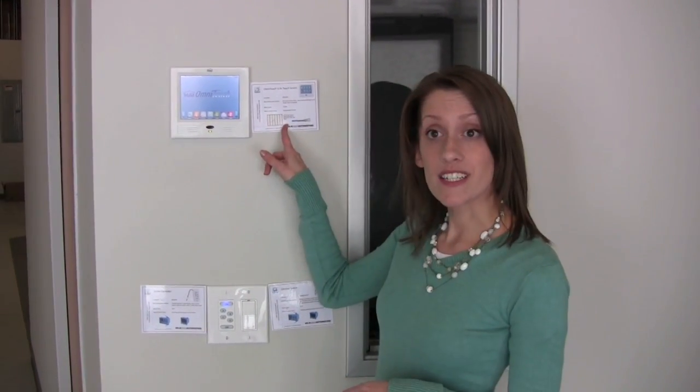For example, here in our office, we have a 5.78 touch screen. During our roughing stage, we would have placed the roughing card here. This eliminates the guesswork and pulling wire, and is a helpful reminder during the installation.